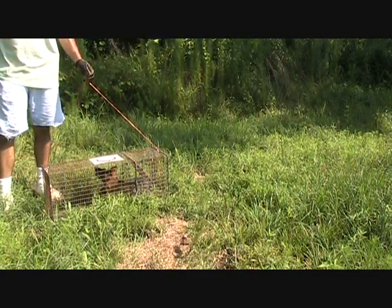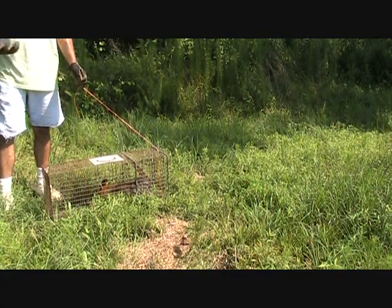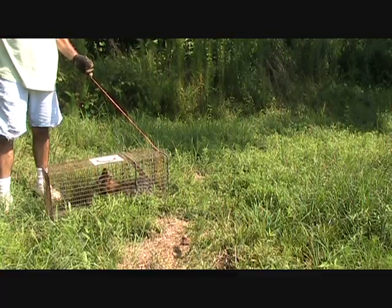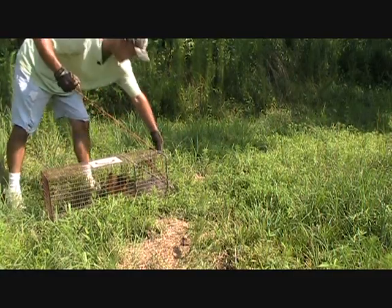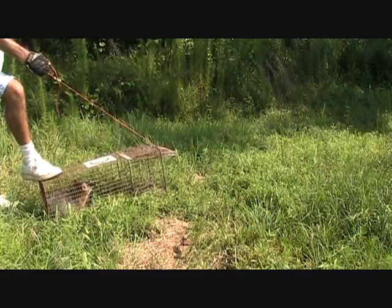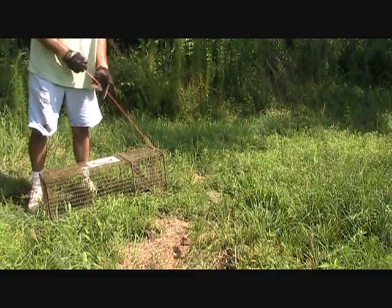One thing to remember about using these cages with animals in them: you've got to know what that animal's abilities are to put his hands through the wire. If you had a coon in this thing, he could reach his hands right through there, take them little claws and grab hold to you. I'm going to just ease this up and let this fella go on out of here. He's going to growl at me a little bit, but as soon as he sees this opening, I'm no longer a threat. Simple as that.